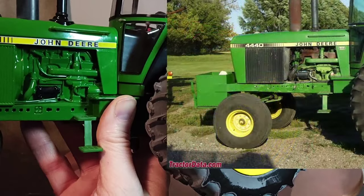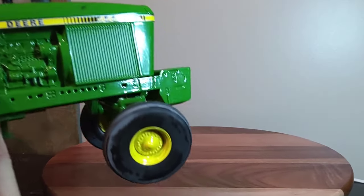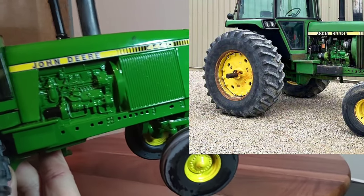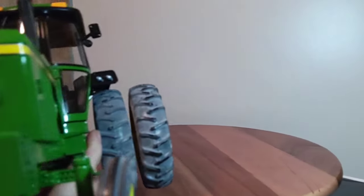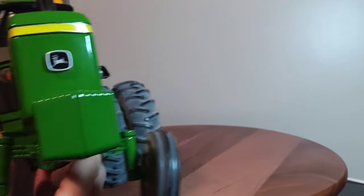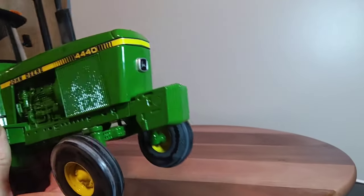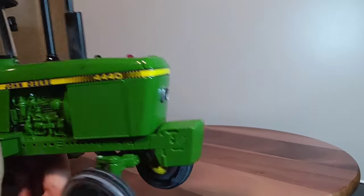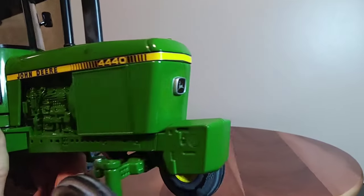Engine components and casting of the engine on the mold don't look too terrible. On the front you've got your John Deere insignia right in the center of the grill. The suitcase weights are not separate — they are molded into the casting. That tells me this is an older Prestige because they've been doing separate suitcase weights for a while on these, at least I believe so.